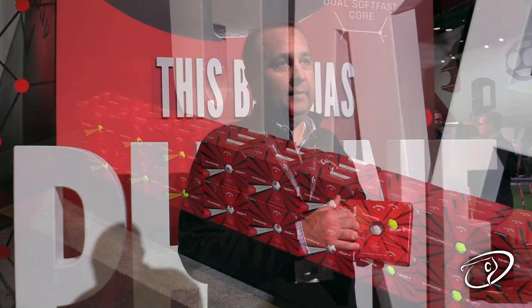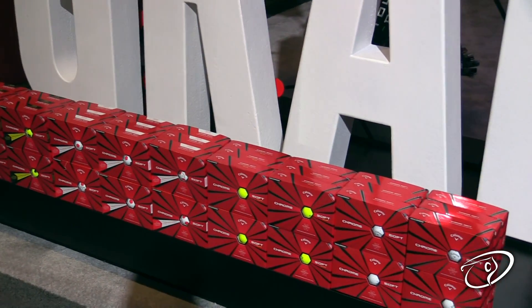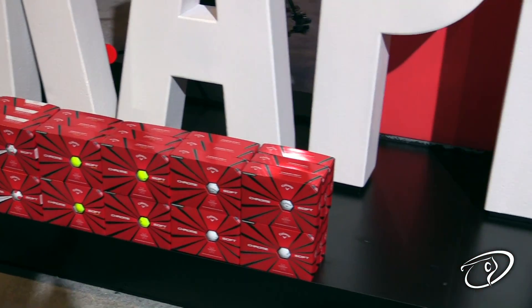Is there any new dimple patterns with the golf ball? Very similar on the aerodynamics. What we do have is a new seamless cover that we've been able to make, so we're truly the first seamless golf ball in the market.